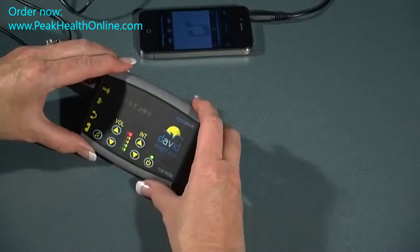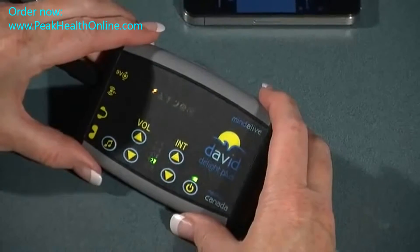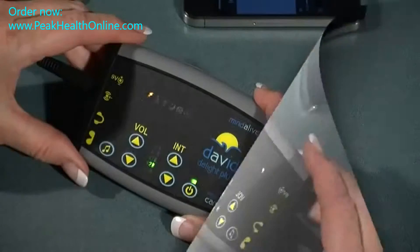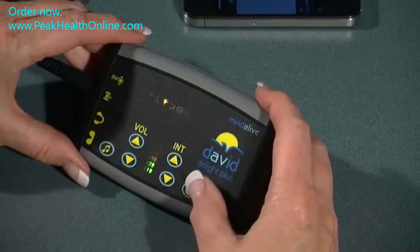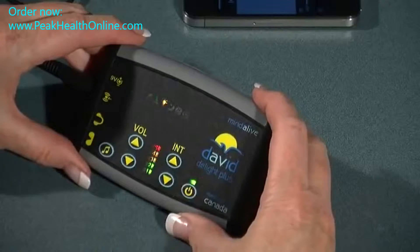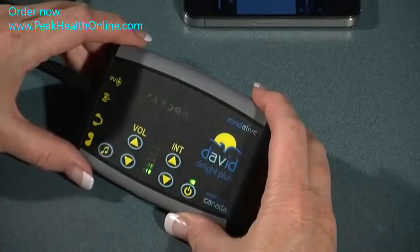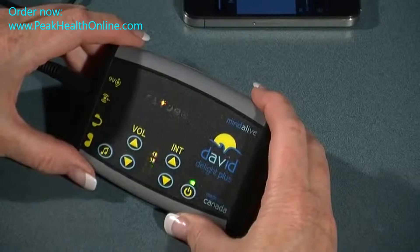Turn on the device. The first thing you'll see is the battery power level check. Then the device is waiting to detect the music. To select a category, we can scroll through all of the different categories using the power button. When we find the category we like, press the music sign and the session will start with soft on.